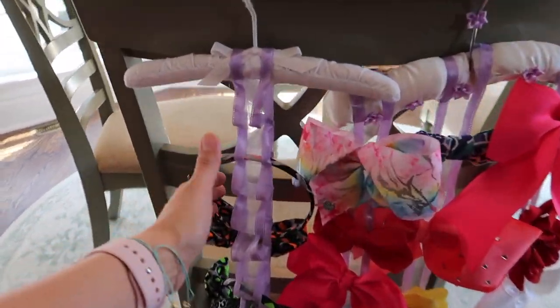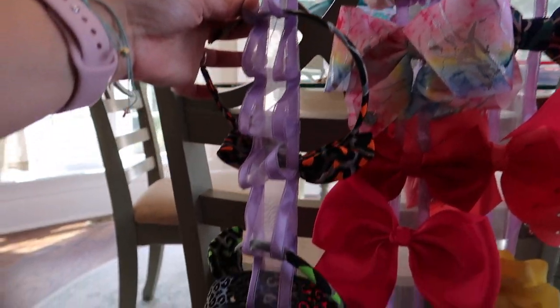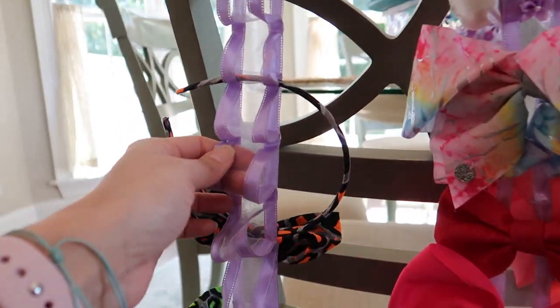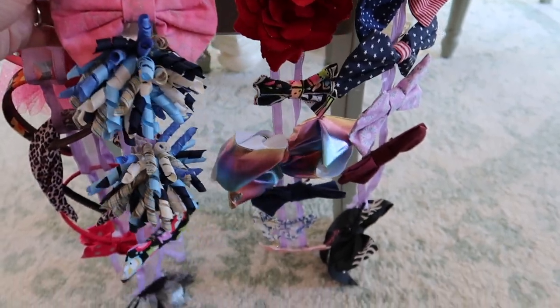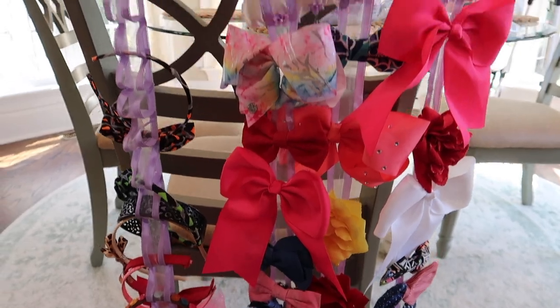I brought down this organizer I made a couple of years ago before I was on YouTube. I used this to hang the girls' headbands and it came in very handy. I just hot glue gunned it like this, and I also made these for them to put all their bows on — it just helps them. We keep this hung up in their bathroom. Now I'm going to show you my little one's stash of bows and what we have so far.